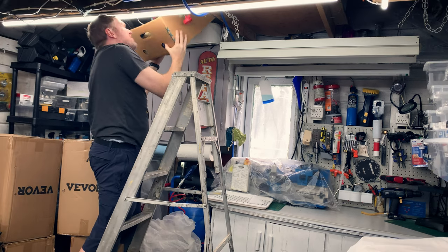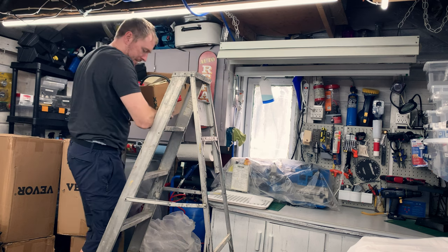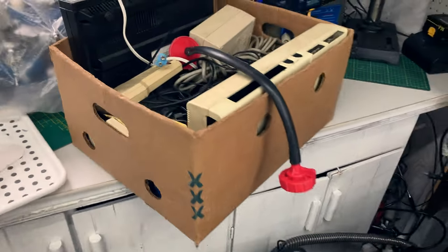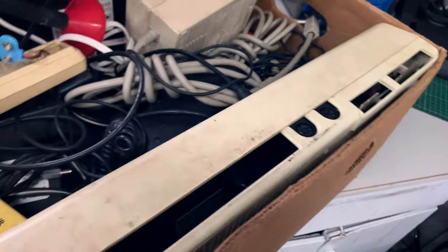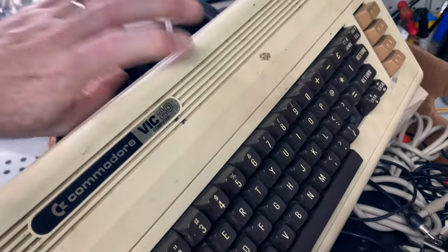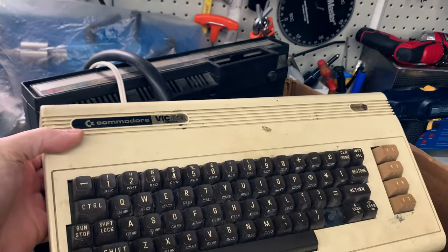Don't hit me in the face! Oh yeah! Check this out — after 30 years or so, check out what came back to me: my very first computer!